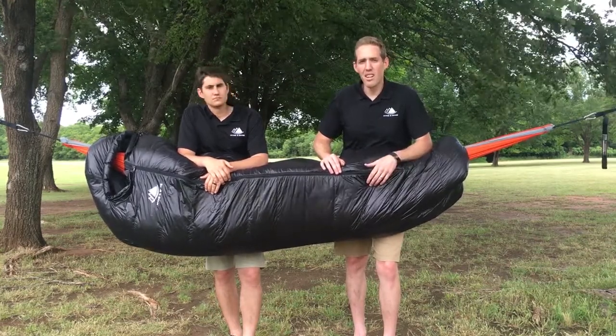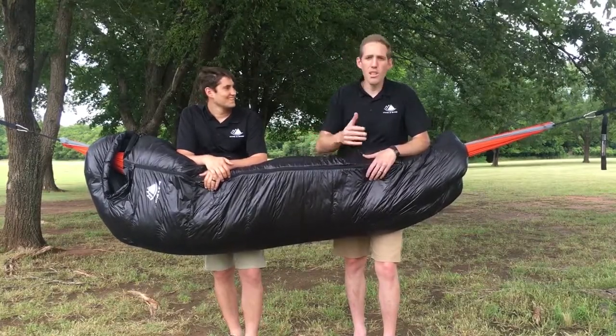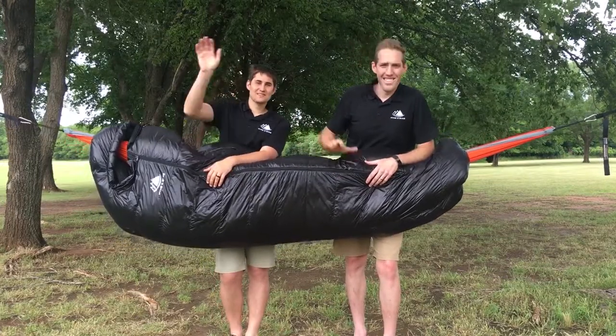Throw it under your bed or in a closet somewhere. And then when you're ready for your next backpacking trip, step it into that compression sack, throw it in your backpack, and head out. Thanks for the question. Bye!